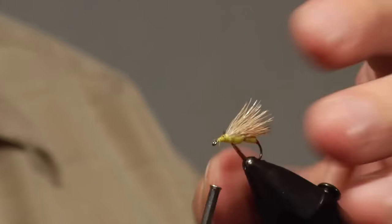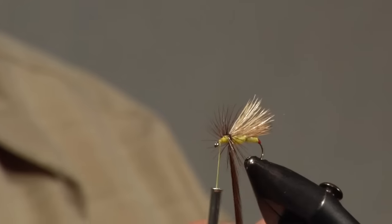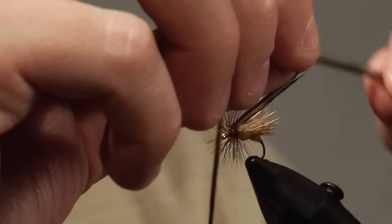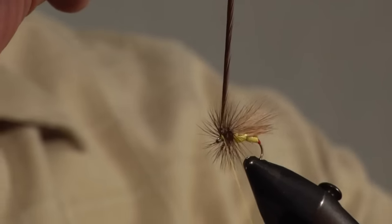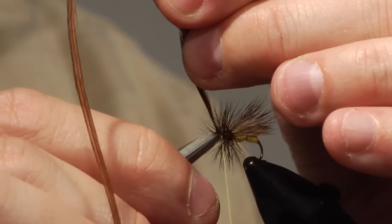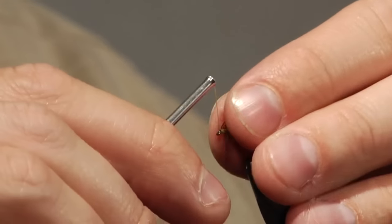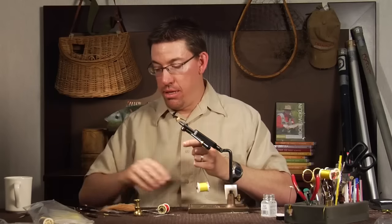I wrap that down and move my thread just a little bit near the eye, then start wrapping this hackle down that tapered head we created. That's enough. I tie off, hold the hackle point straight up, secure it with a couple of wraps, pull tight, and trim off the excess hackle. Then I use a little bit of saliva and pull that back to create kind of a head — that helps pull some of those hackle barbels that are a little wild as it tapers down, combing them back properly to create a nice head. I tie off.